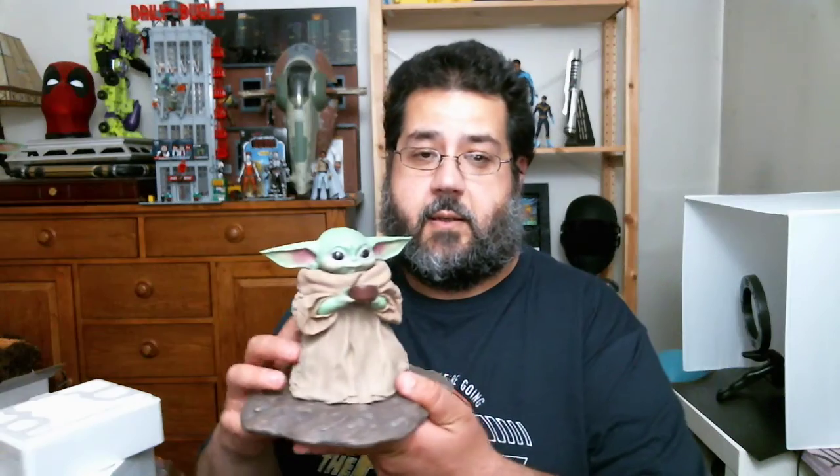One side of styrofoam off, second side of styrofoam, and wrapped in a bag. This is how you know it's live — you're watching me open it. And there he is.